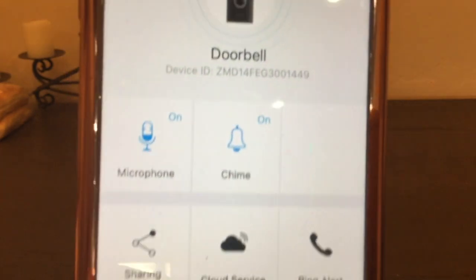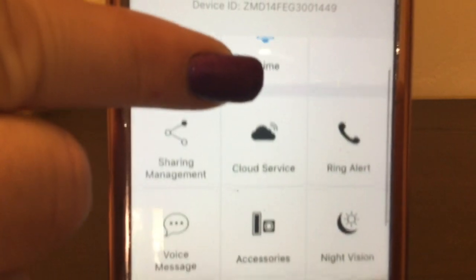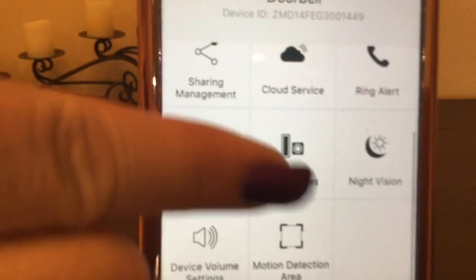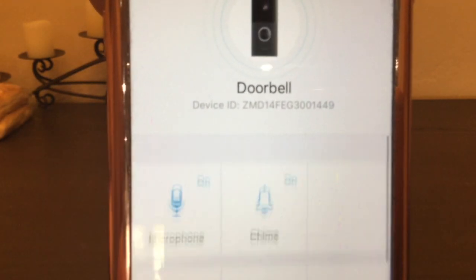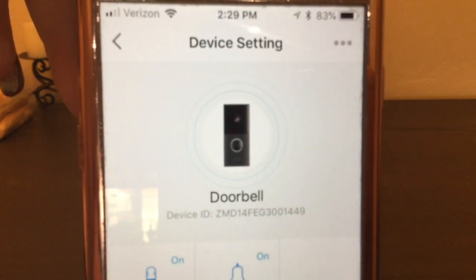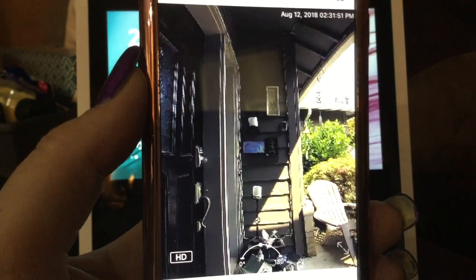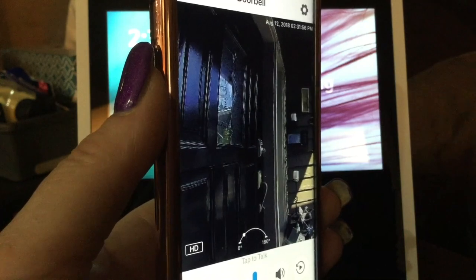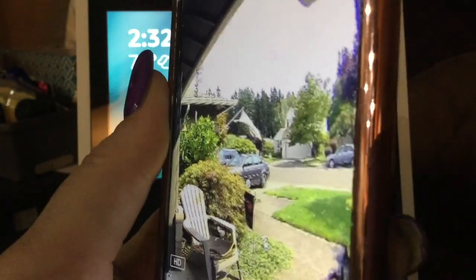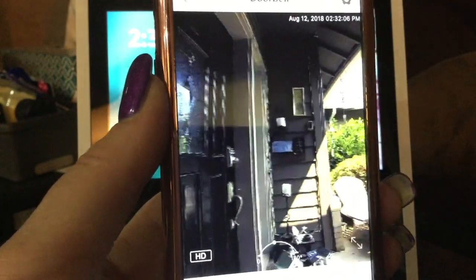In the upper right-hand corner, we have the settings. This is where you can go in and turn your microphone on and off, turn the chime on and off, set up the sharing, set up your motion detection area, your volume, your voice message, and your cloud services. And another cool feature when you're in vertical view: at the bottom of the screen there's an arch that's going back and forth. So as I'm angling my phone, it actually shows me a different angle of that full 180 degrees — you don't have to be just horizontal to view this.